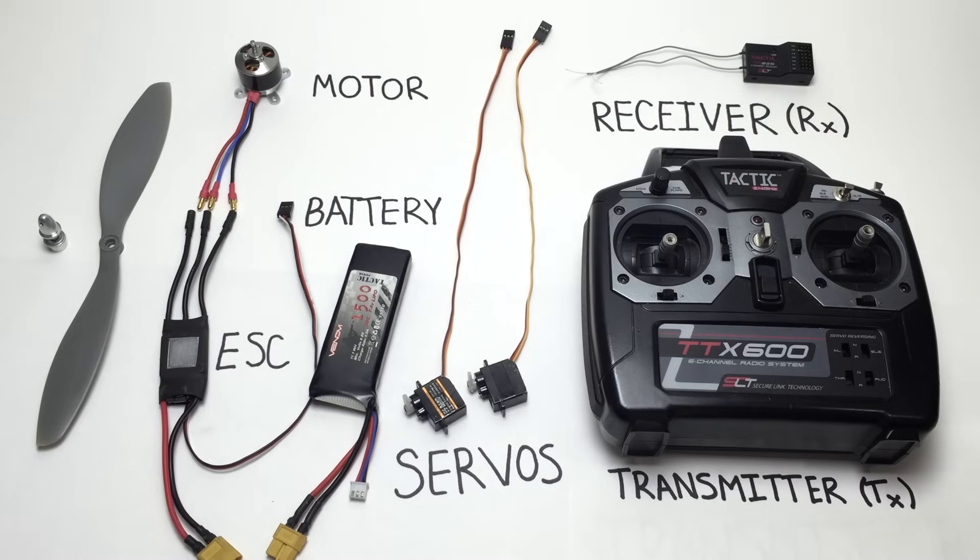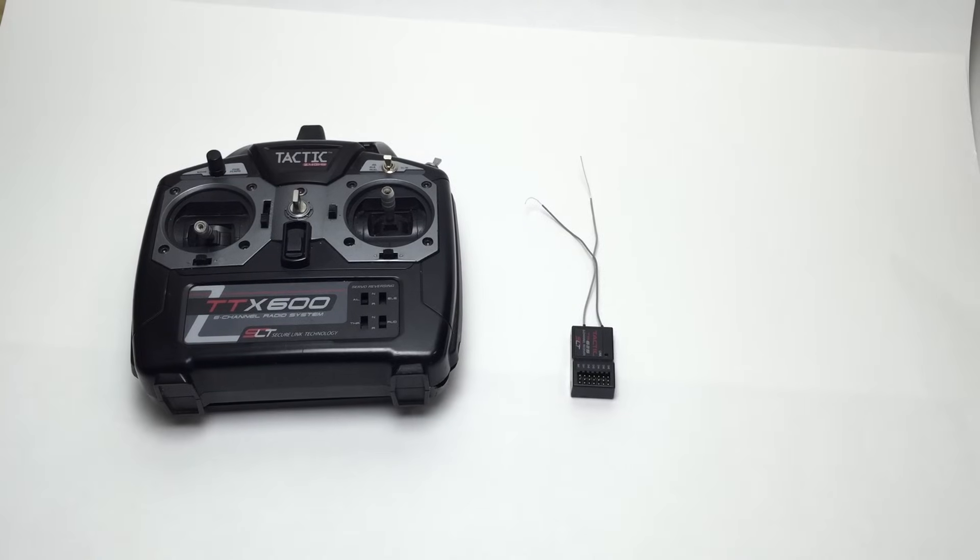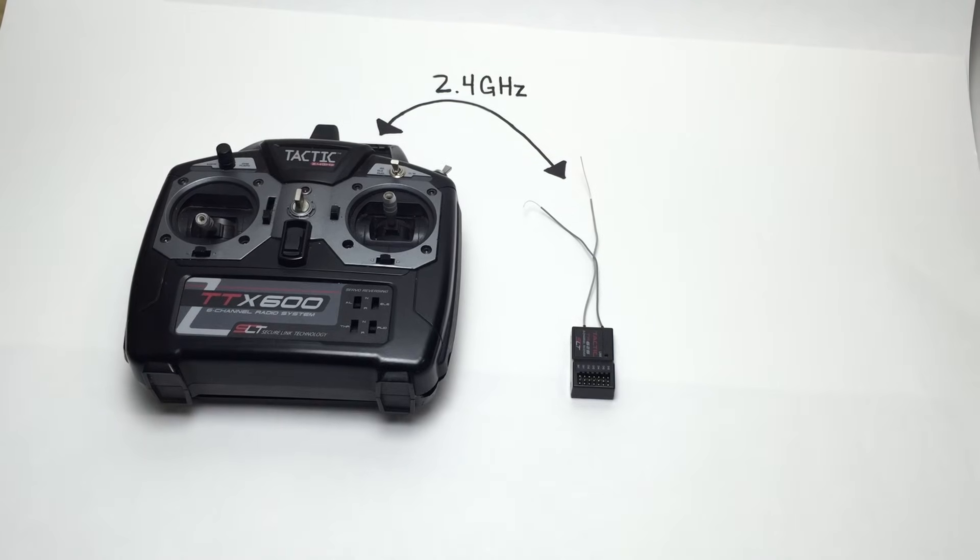This is one of the major learning curves in RC. Being that RC stands for Radio Control, the radio system is what makes RC hobbies and projects possible. The transmitter transmits radio signals to the receiver — both are digitally bound to each other in a 2.4GHz system.